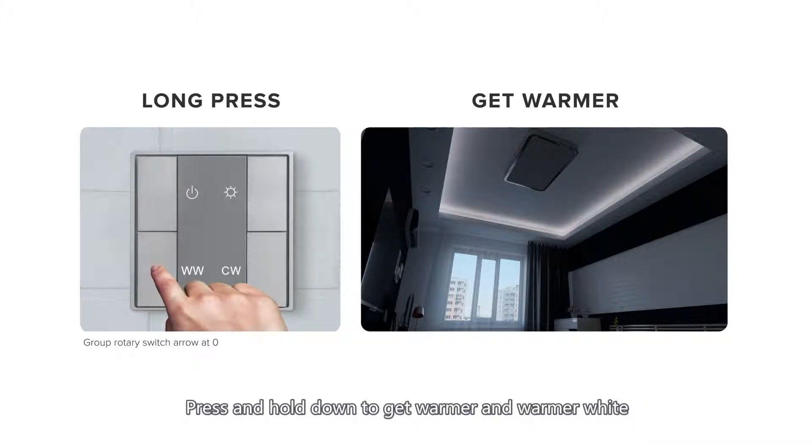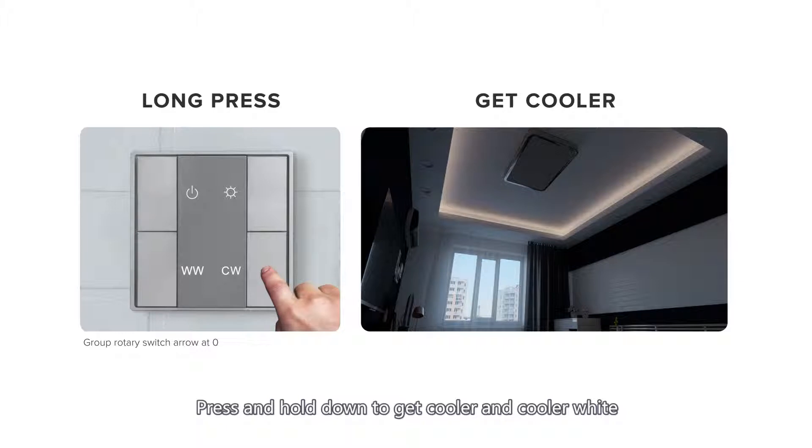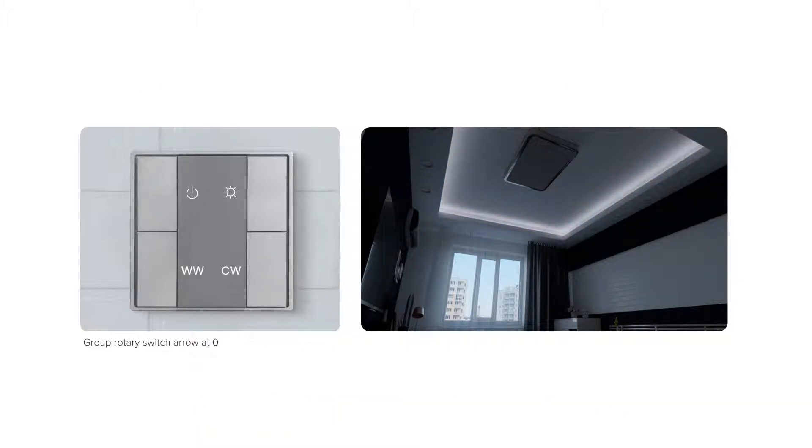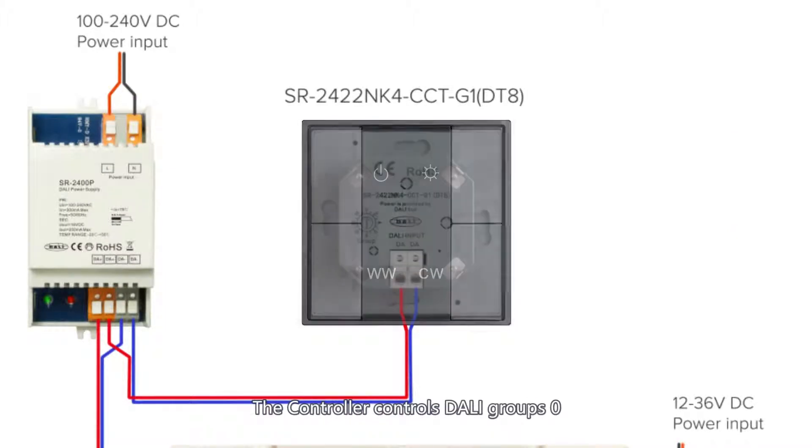Press and hold down to get warmer and warmer white. Press and hold down to get cooler and cooler white. When group rotary switches at position 1, the controller controls dolly group 0.